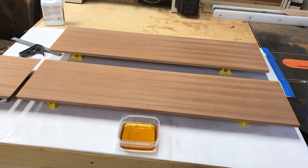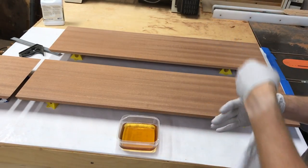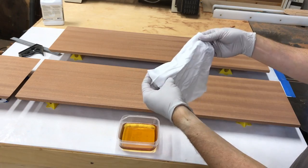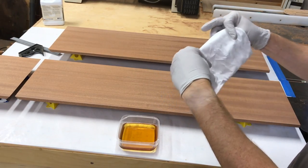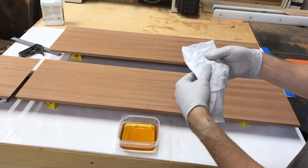Ready to put our first coat on. Our applicator here is just a little piece of cotton rag. You could use old t-shirts, or go to Home Depot or Lowe's — they sell a bag of rags. You don't want to use a paper towel because the little lint pieces that come off get stuck in the pores and look ugly.